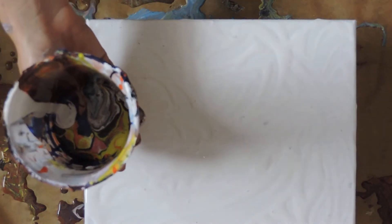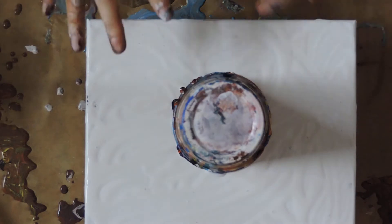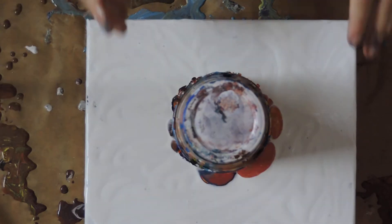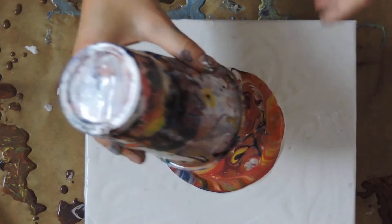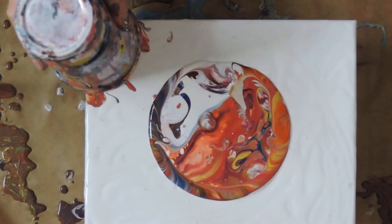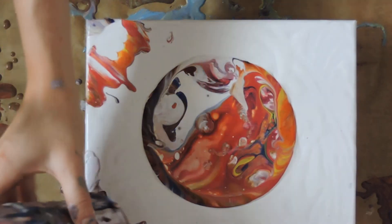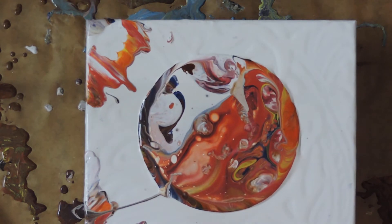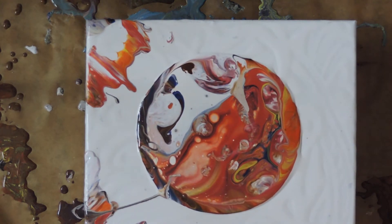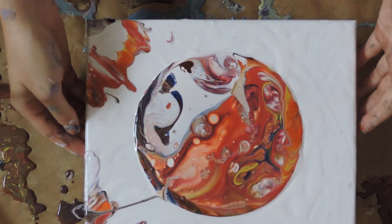I'm just going to do a simple flip cup. Just let that sit there for a little bit. Looking really, really cool — I really like this colour combination.